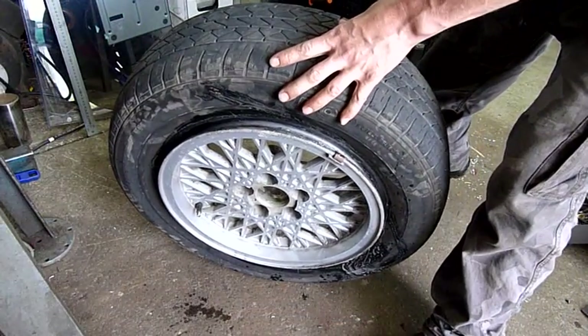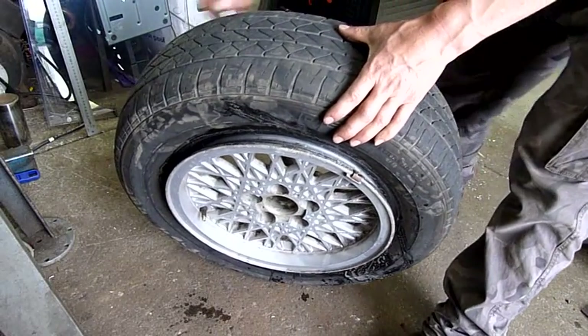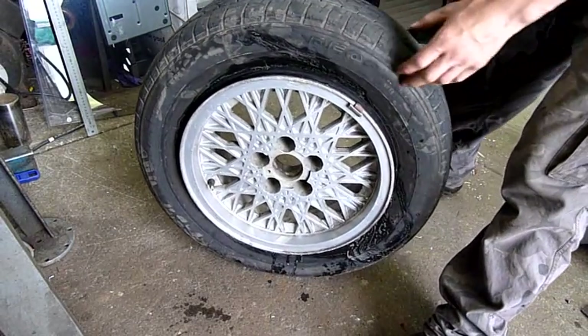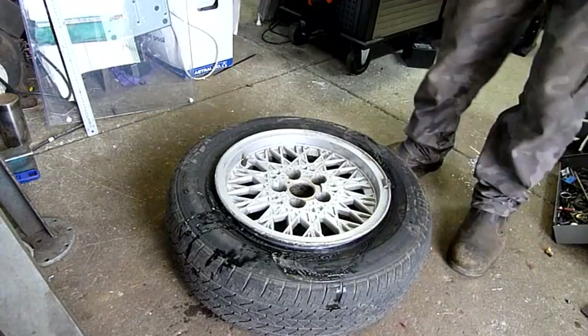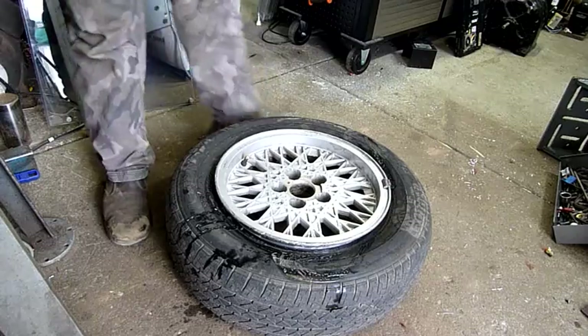I don't have any bead lube at the moment — I'm getting some very shortly — but I'm just using soap and water, like a sticky solution of dish soap and water, which is fine in a pinch, but realistically you want a tub of proper bead lube. Sometimes you don't even need it. These beads were stretched so bad I could just push it down with my boot and it came off. I didn't even need to use the table.